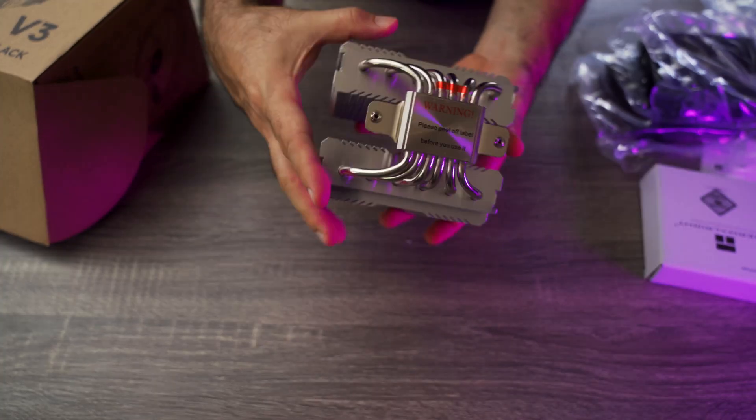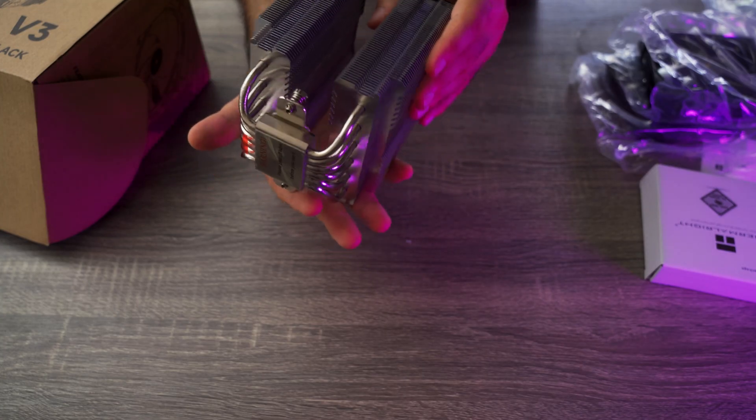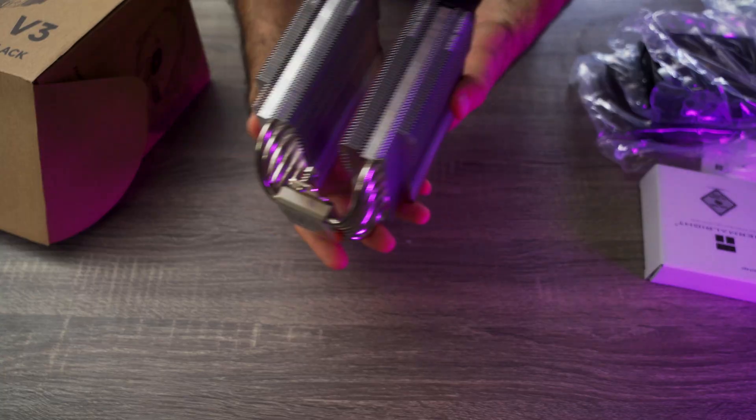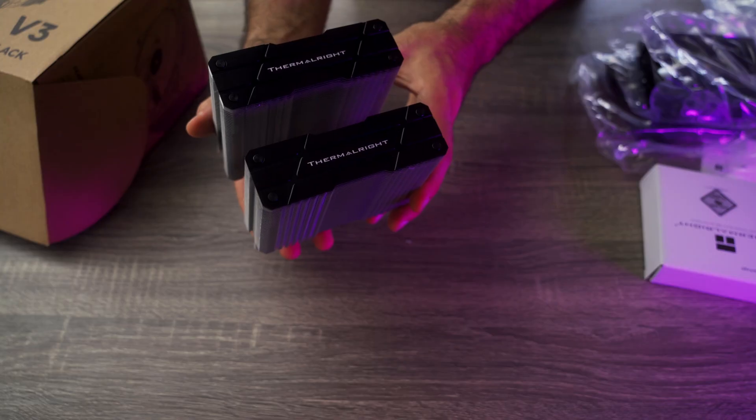Now take a look at this. Six heat pipes, nickel plated base, and a very clean, stealthy aesthetic. It's surprisingly well built for something in this price range. It's tall, around 157mm, so make sure your case has enough clearance.